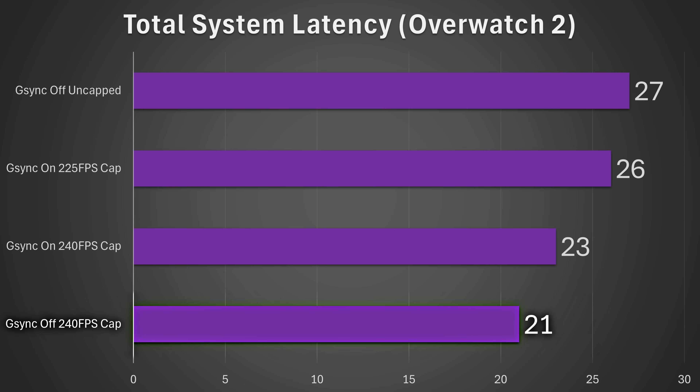Does G-Sync actually impact your latency? The answer is yes. Even if you take a look at a 240 FPS cap with G-Sync off versus G-Sync on, on a 240 FPS monitor, there is actually a small 2 millisecond latency penalty in Overwatch 2 using all the same settings. G-Sync does have a latency penalty, and in fact G-Sync even takes some time to activate. Based on all the data that NVIDIA has made public via how Reflex works, we can conclude that G-Sync actually takes around a third of a millisecond to work at all.